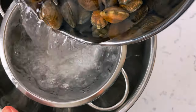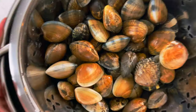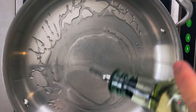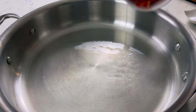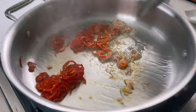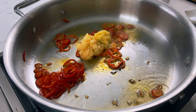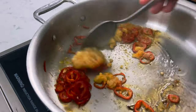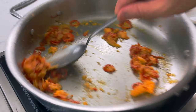Now that we're done with our prep, we're going to drain our clams and get them ready to cook. Start off with about two tablespoons of a neutral oil in a deep pan. Once the oil is nice and hot, add your sliced chilies, six cloves of grated garlic, one tablespoon of grated ginger, and give that a quick sauté.